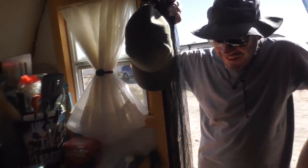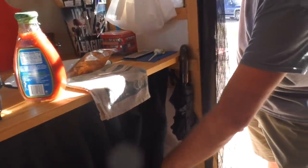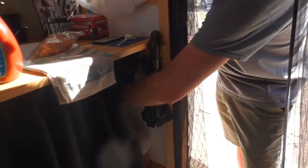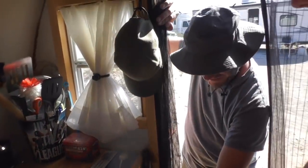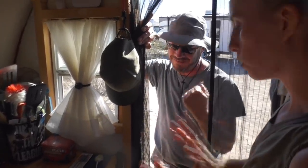Do you have a toilet situation in here? It's a little rustic — this bottle is number one and then this bottle is number two. Is it kind of composting style? Yeah, like in a bag and then throw it away.